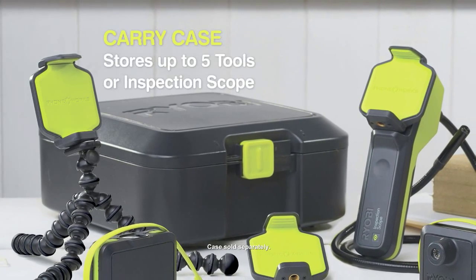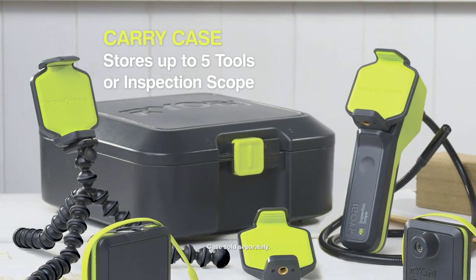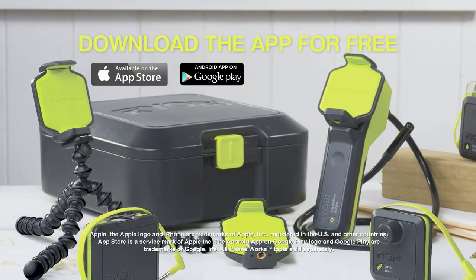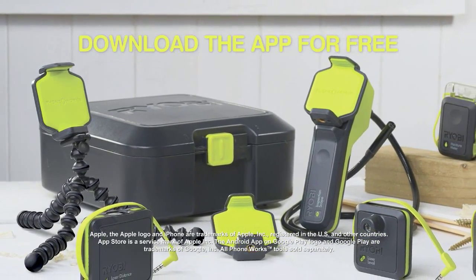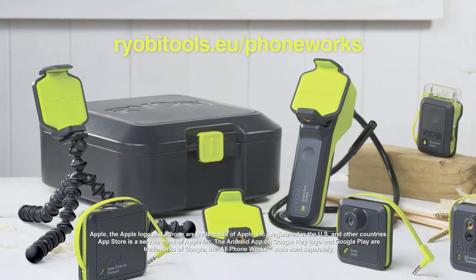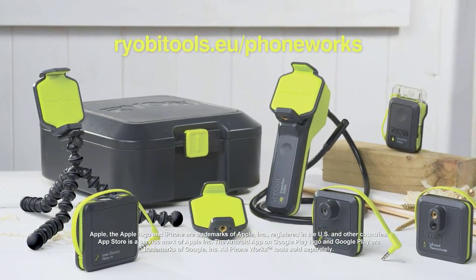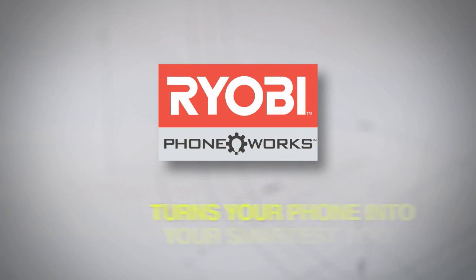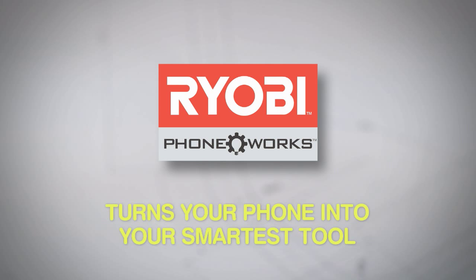Store the infrared thermometer and up to four other Phoneworks tools in the weather-resistant carry case. To learn more about the entire Phoneworks range, download the app for free or go to yabtools.eu/phoneworks. Ryabee Phoneworks — turns your phone into your smartest tool.